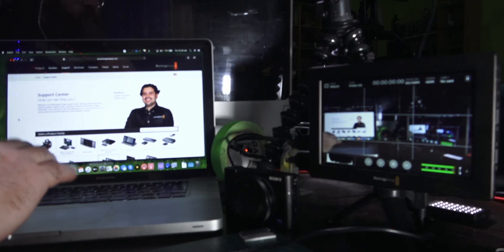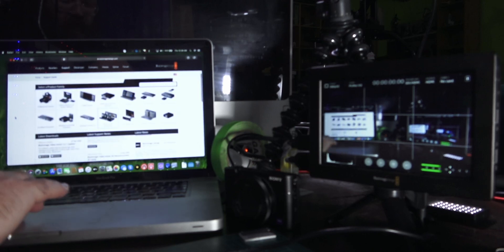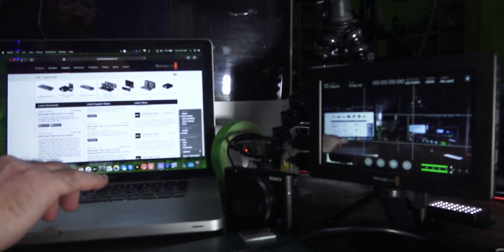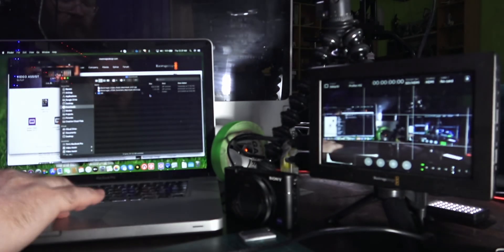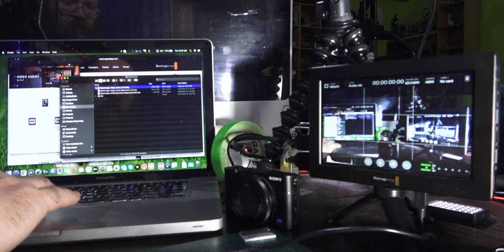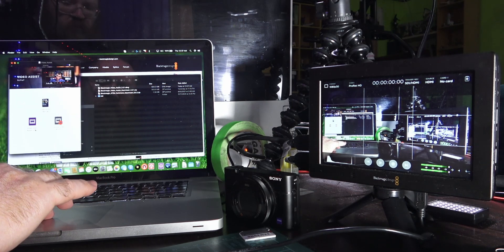What you need to do is come onto the Blackmagic site, click the support link, scroll down a little bit, click Video and Audio Monitoring, and you'll find under the latest downloads the Blackmagic Video Assist 3.3.1 update. Download that — I've already done it here in my downloads folder — expand the zip file, open up the disk image, and click Install Video Assist 3.3.1. I'll just do that now while it installs.